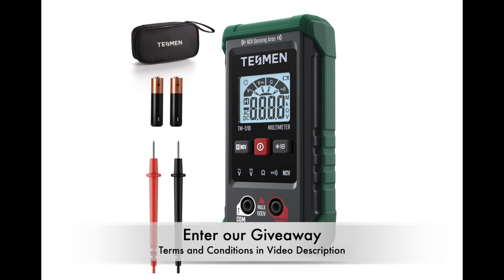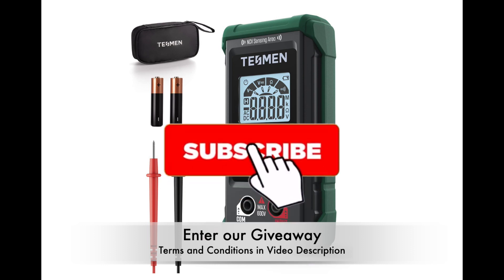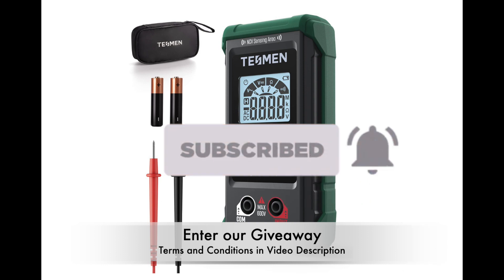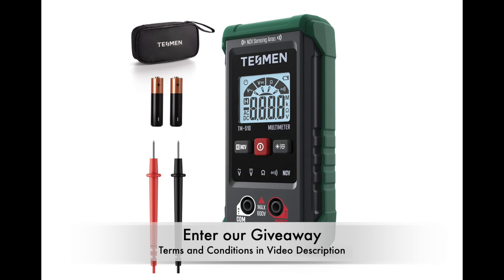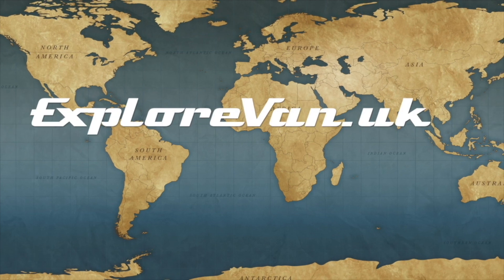We've got a TM510 to give away. All you have to do to stand a chance of winning is like this video, pop a comment, and subscribe to the channel. We'll select one comment at random on Sunday the 5th of March 2023 at 10pm UK time. You can see all the conditions of the giveaway in the video notes.